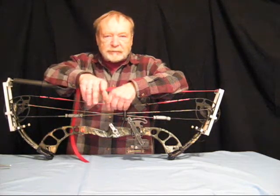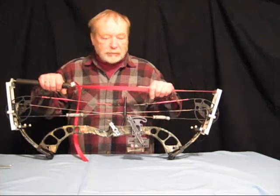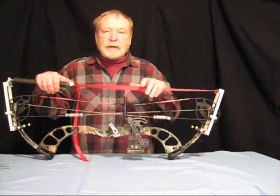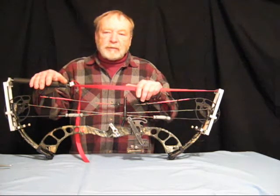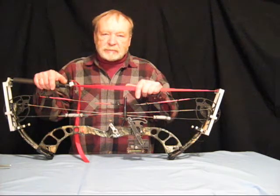We're going to do it in two stages, so we're going to press the bow twice. The first time we're going to press it and remove the string and one cable, and then we're going to relax the limbs against the one cable, and then we're going to set up, press it a second time, and then we'll relax the limbs completely.